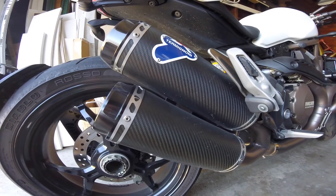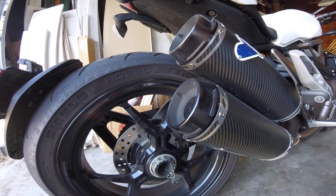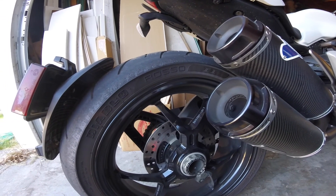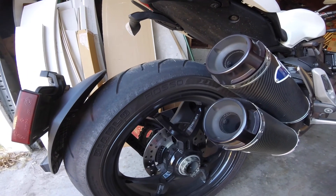I'm going to turn it on. Keep in mind this just has the diffusers in, so this is quote-unquote quiet mode. Give me a sec — I'm going to turn it on and give it a few revs.